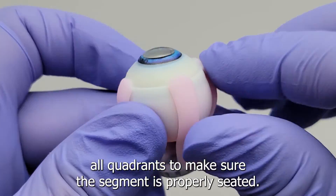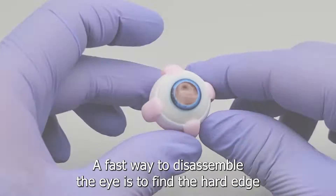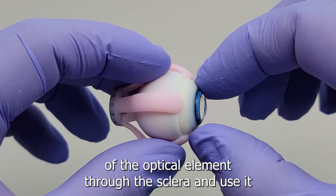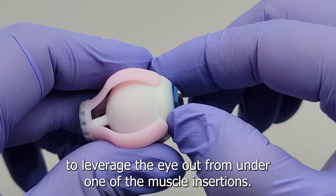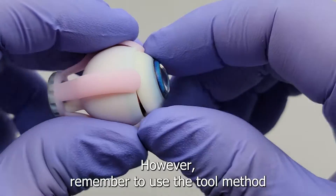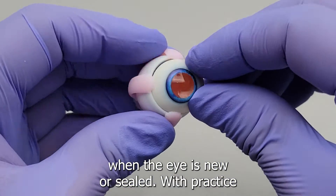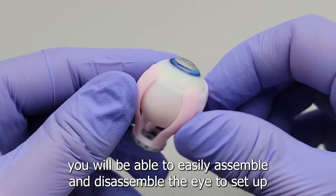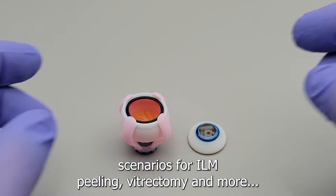Lastly, compress all quadrants to make sure the segment is properly seated. A fast way to disassemble the eye is to find the hard edge of the optical element through the sclera and use it to leverage the eye out from under one of the muscle insertions. Remember to use the tool method when the eye is new or sealed. With practice, you will be able to easily assemble and disassemble the eye to set up scenarios for eye exam, peeling, vitrectomy, and more.